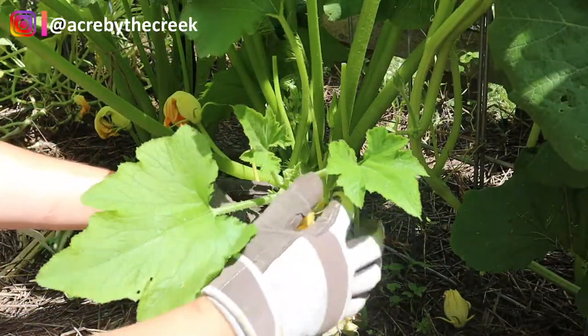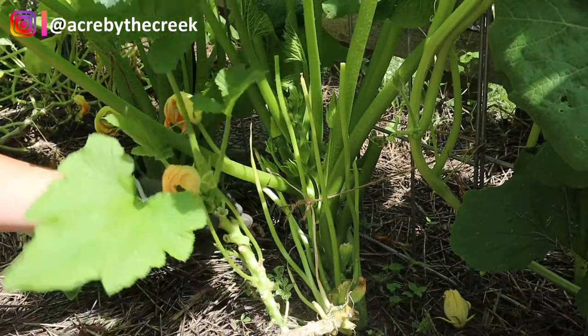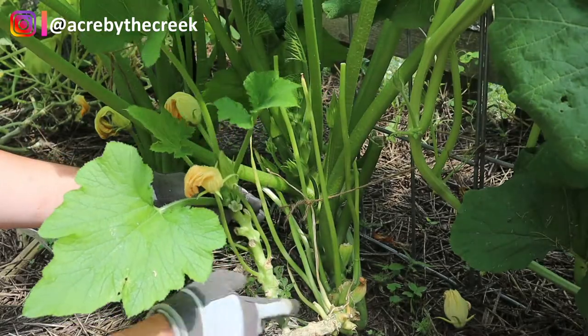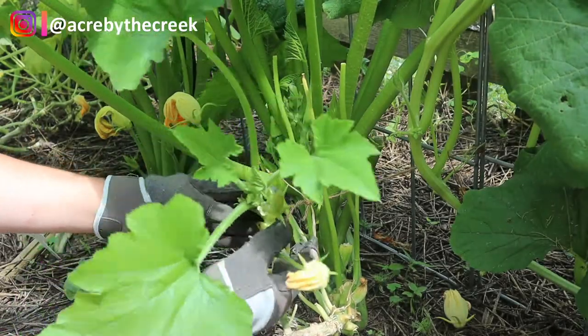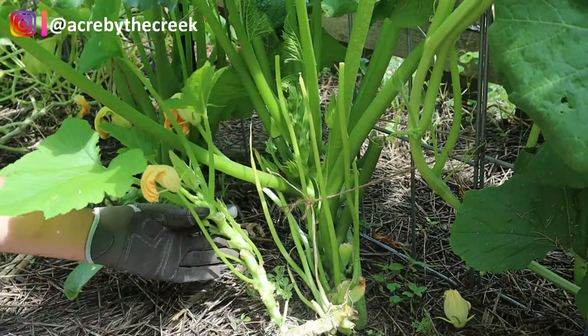Now, as much as it hurts me to do so — because this does have blooms on it — this is a little side shoot of the zucchini plant and I'm also going to take this one off. I don't want this plant growing this way into the peppers. I know it has a bloom on it and trust me I don't like doing this, but I really want my growth to be focused back here.